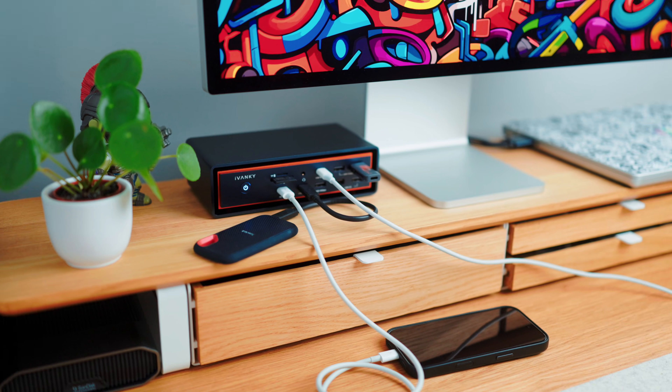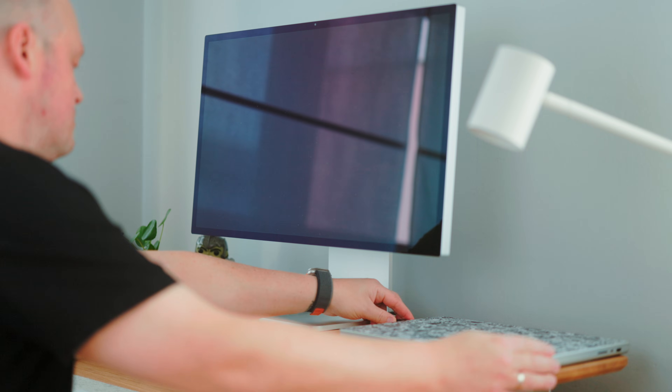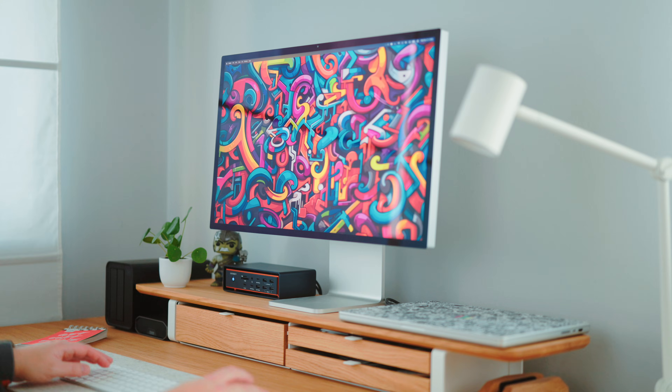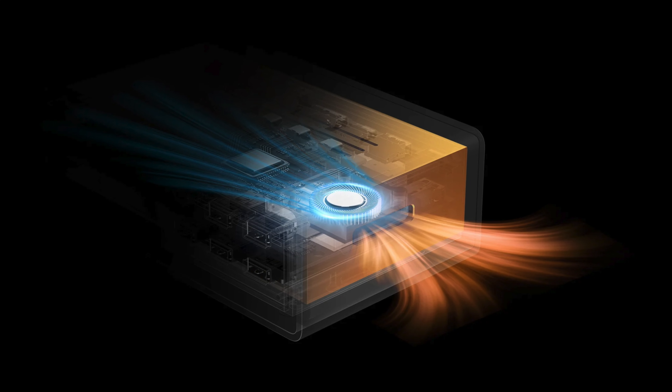That's a quick look at all of the ports and how I'm using them. It's kind of wild how much high-performance gear you can run from what's basically one connection to your MacBook — well, two cables technically. But plug it in and everything lights up. Unplug and you're ready to go, no chaos left behind. And even with all of that power and connectivity, the dock remains cool and stable. The floating design and the fan are doing a great job. If you're wondering about fan noise, you can hear it, but it's subtle and stays within a comfortable range.